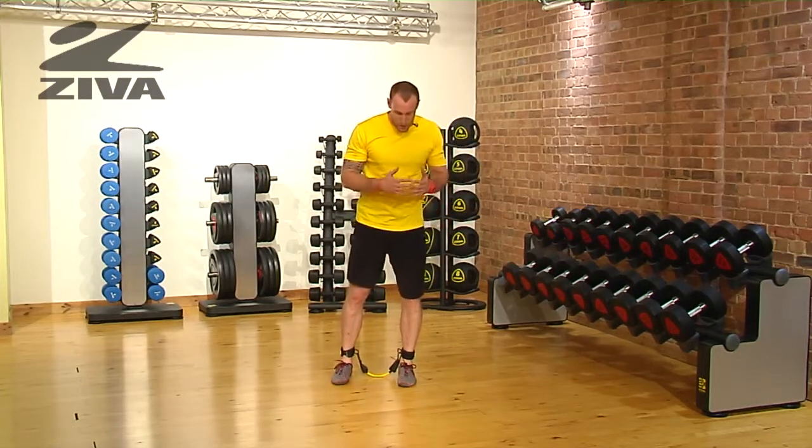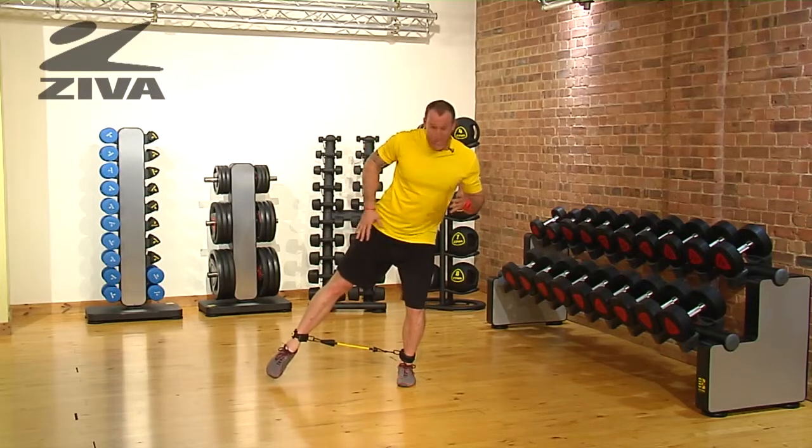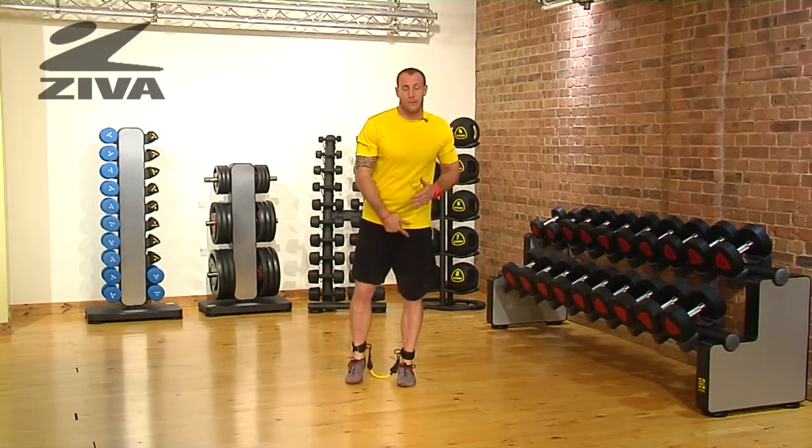Balancing is always tough, so the further you reach out, the more work it's going to be. Or if you make sure that this foot never touches, that's going to increase the balance challenge as well.